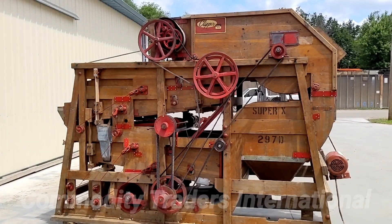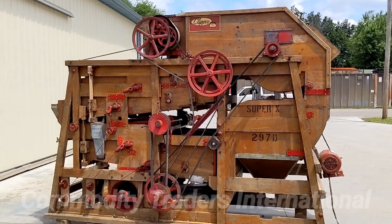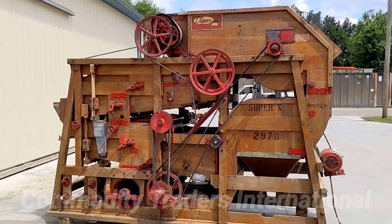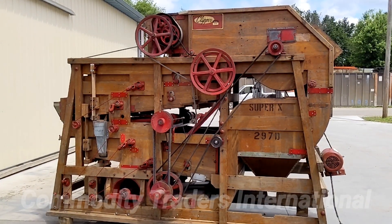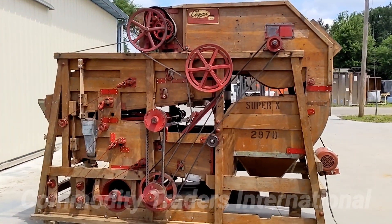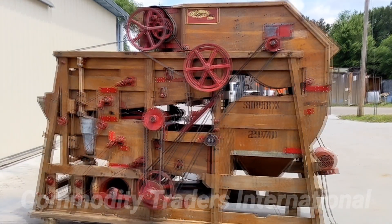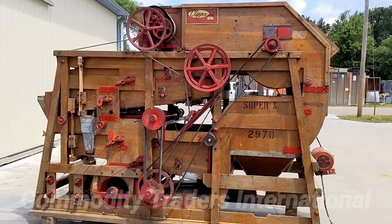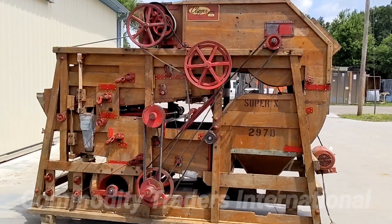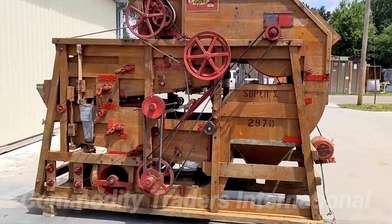I want to talk about the rarity of the Super X 297D. These units were never categorized by serial number, but the best we can tell, there were about five to seven of these units made. Here at Commodity Traders International, we have four of them, counting this unit you see in front of you. If anyone were to have these units out in circulation still, we would be very interested to talk with you and possibly purchase the units.